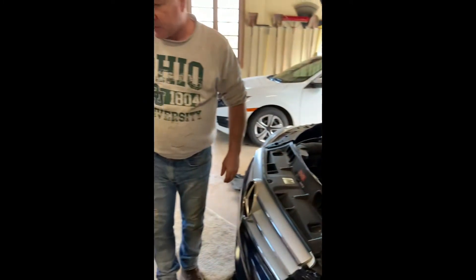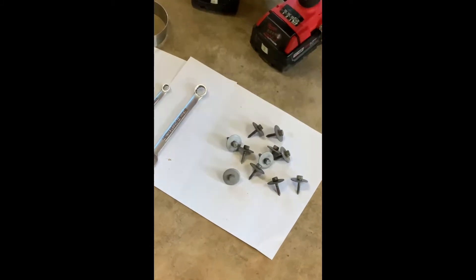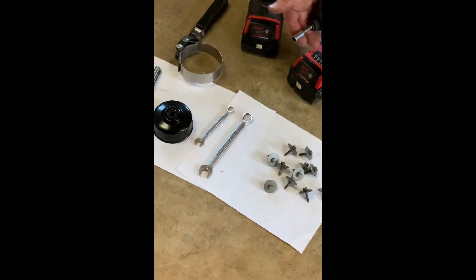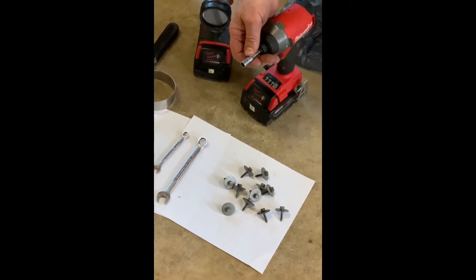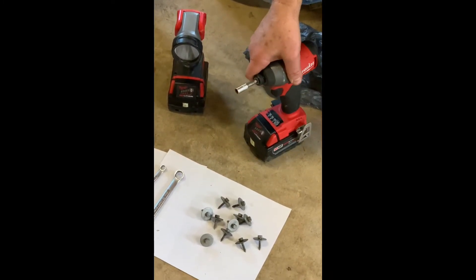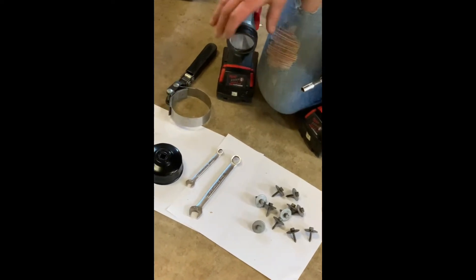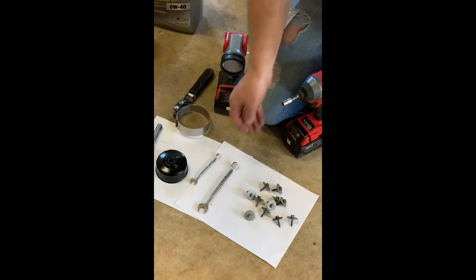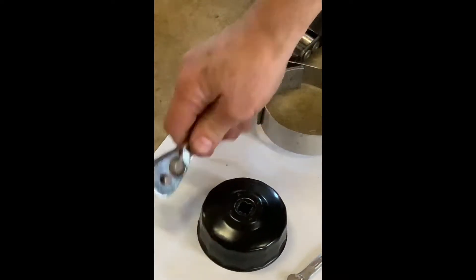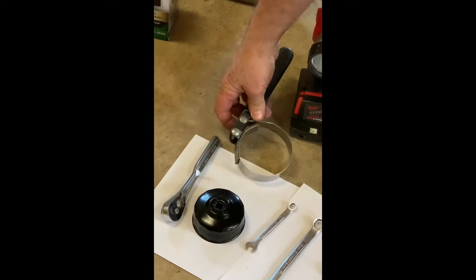I wanted to show you some of the tools required for this procedure. These are the bolts needed to take off the plastic shroud that covers the bottom — those are eight millimeter bolts. If you don't have a power tool, I use an eight millimeter socket here; you can use a wrench manually, though a power tool is easier. I use a Milwaukee M18 package which is really nice. You'll also need a 13 millimeter wrench for the drain plug, and a 3/8 inch wrench for the oil filter — or you can use a traditional oil filter wrench.